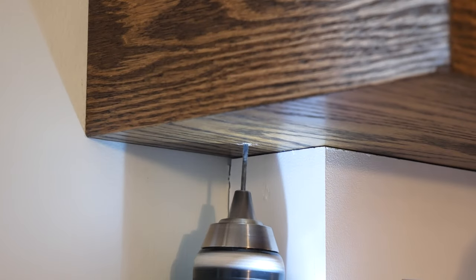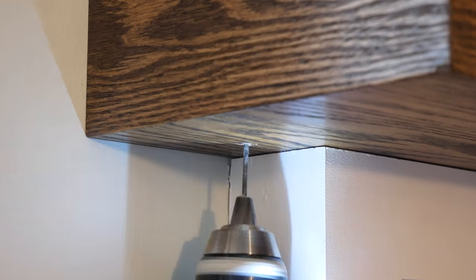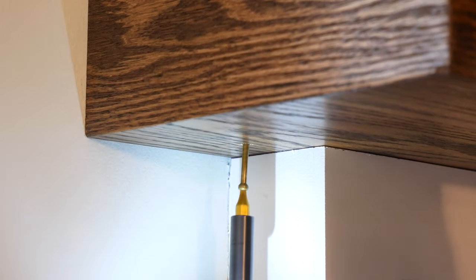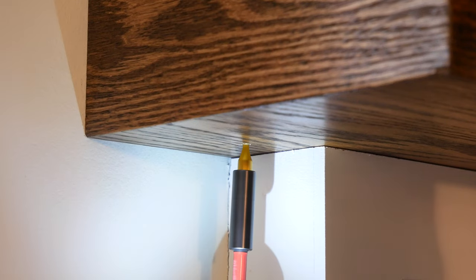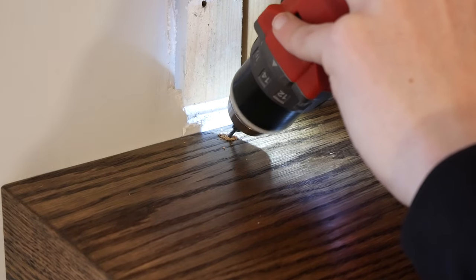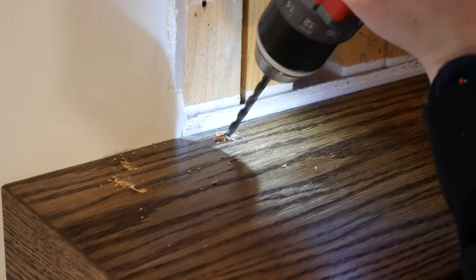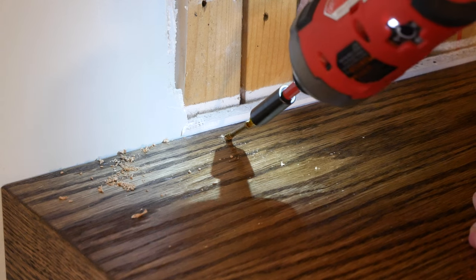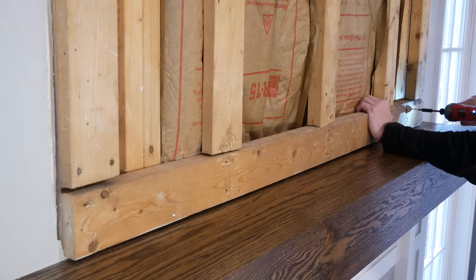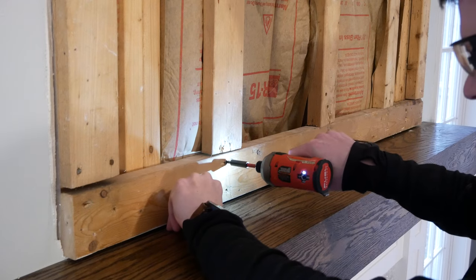I drilled small holes on the underside of each end of the beam, then enlarged the hole a little to account for the head of the screw, and drove a long trim screw up into the wooden blocks that I added at the ends of the cleat to secure the beam to the wall. I also added a few screws into the studs at the top of the beam to further secure it — these weren't necessary but will be covered by the bump out. Now that the beam is mounted, I put back the lower board of the bump out and screwed it to the studs behind.